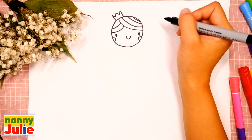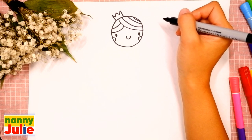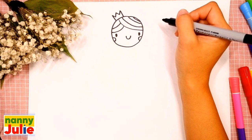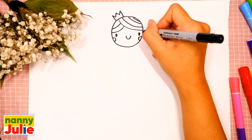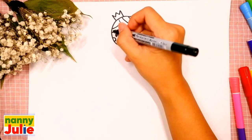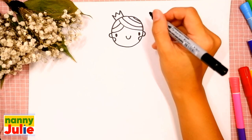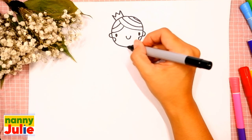Pause the video and continue when you are ready. Wow, you're doing great — she's so cute! Now let's draw her ears: draw a C shape on the right side and a backward C shape on the left side. Now let's draw her neck — we are going to draw two short lines underneath her head.